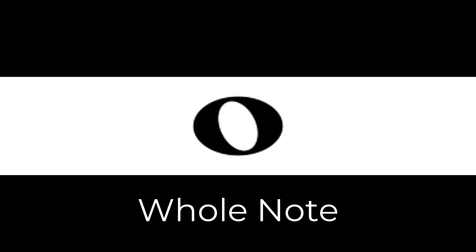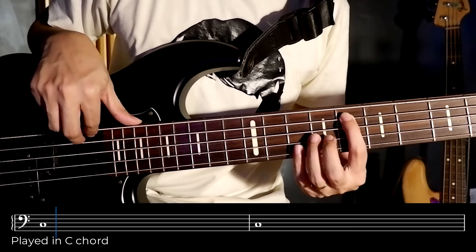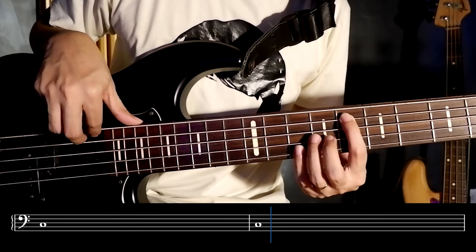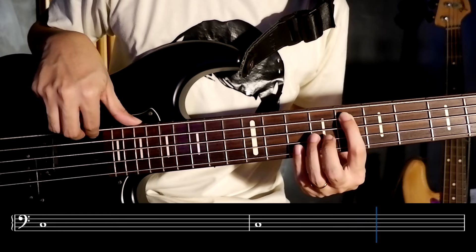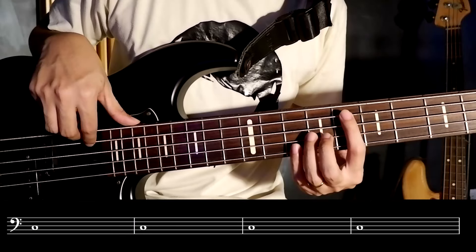First, we have whole notes. A whole note covers a number of beats equal to 4. So in a 4/4 time signature, we can put one whole note in one bar or measure. As a demonstration, here are 4 bars of whole notes played in the C chord.